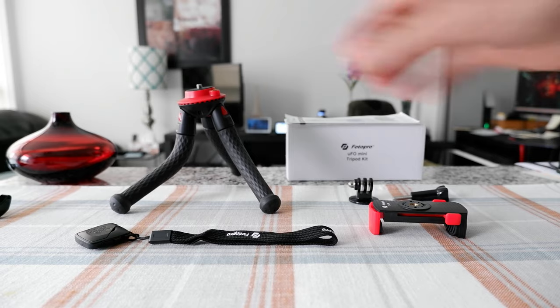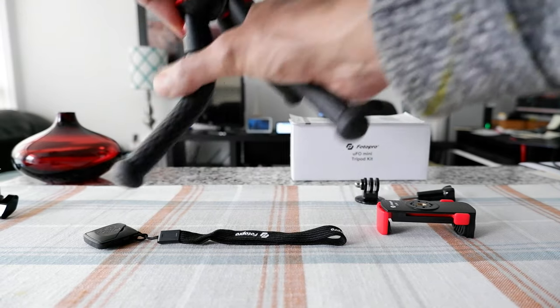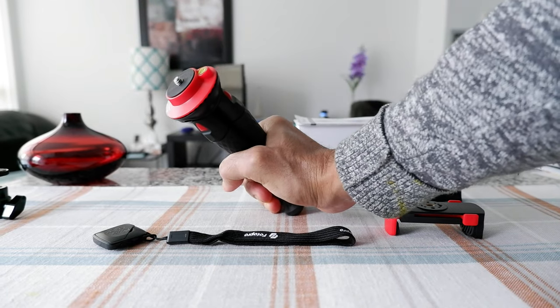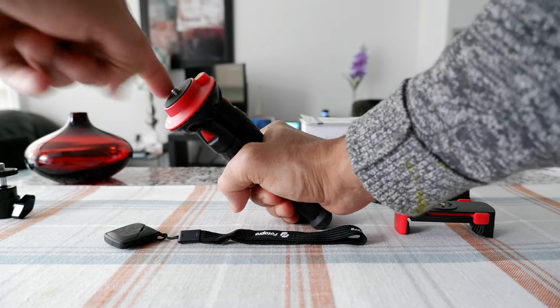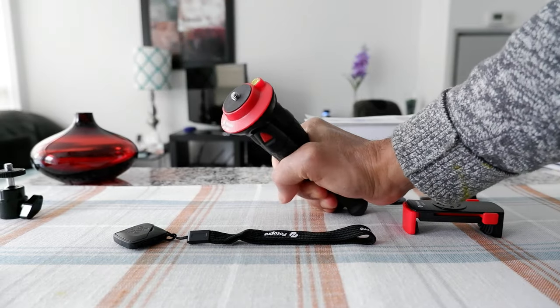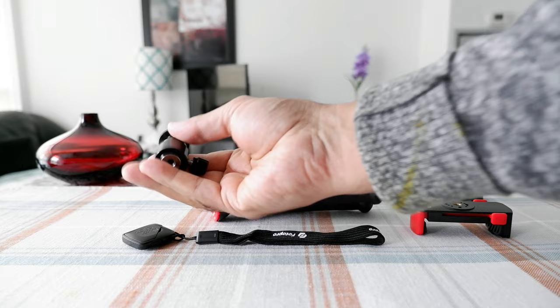What I didn't like about this product is that there's no ball head on top, so you cannot move or tilt your camera or phone — it's fixed in one position. It doesn't have the feature to bend or tilt. However, you can easily solve that by buying an additional ball head.